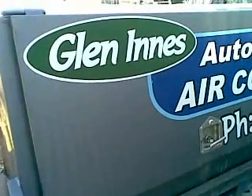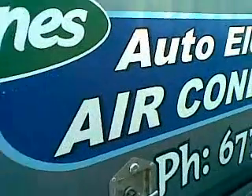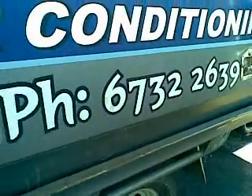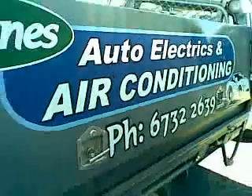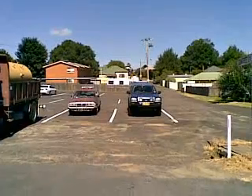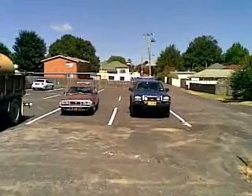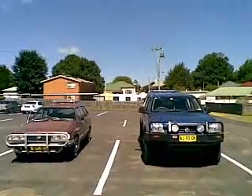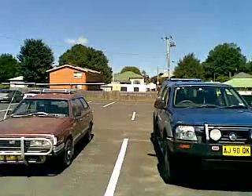Fit a Sunfoil, do it yourself. Unless you live here in the town of Glen Innes, you're going to have to do it yourself, because this is the only place on planet Earth where you can come and get your car measured for a Sunfoil. Glen Innes Auto Electrics and Air Conditioning — where the tradesman drives a retrofitted hillbilly hybrid Sunfoil-equipped four-wheel drive, just like his father. Ciao!